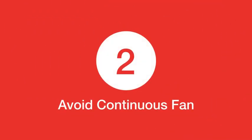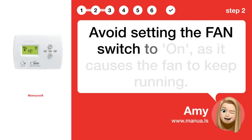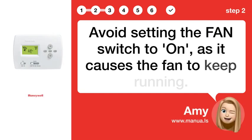Step 2: Avoid continuous fan. Avoid setting the FAN switch to run, as it causes the fan to keep running.